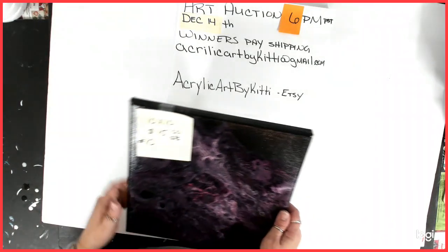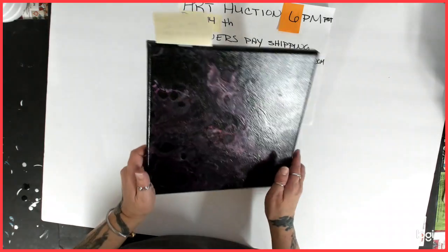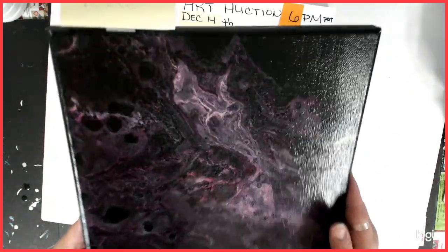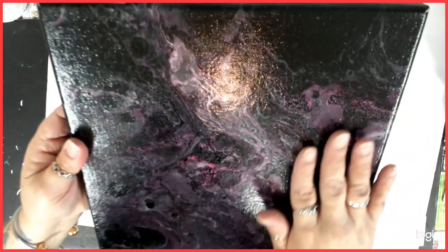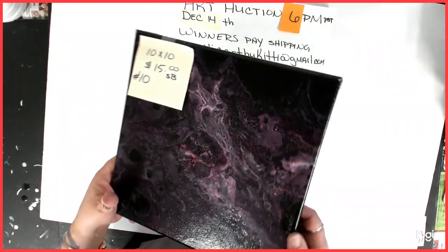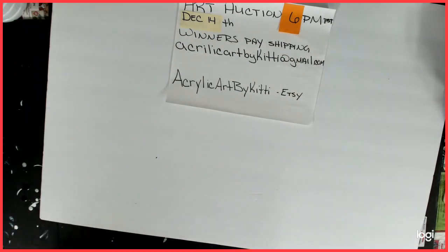Number ten is a 10x10 from my pink and black series. It was a boilermaker technique that I did on that series. It's actually very cool in person. Everything is stamped on the back, everything is varnished unless it's been resined — which I will let you know. Number ten, starting bid $15, 10x10.